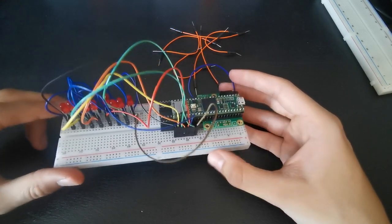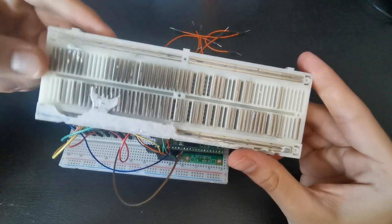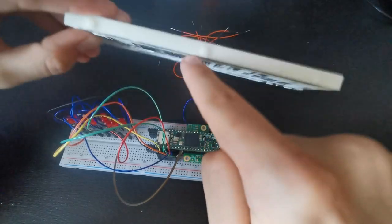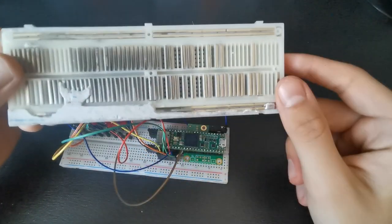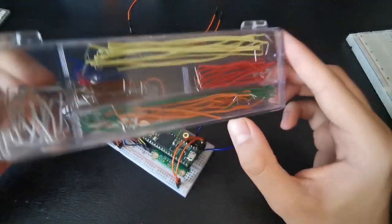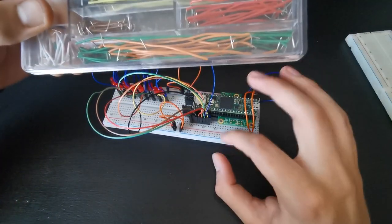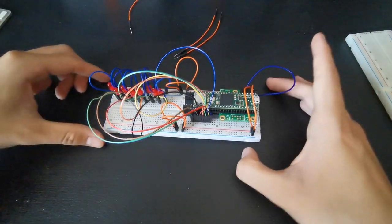Once every LED has its short leg connected to ground, go from the long positive leg to digital pin 33. You can look up the digital pin numbers for the Teensy 4.1 if you're unsure. We connect every digital pin from 33 to 40 to the positive legs of the LEDs. One thing to notice: the power rails are not connected across the center gap, so you need to bridge them with a jumper cable to have ground access all over the breadboard.